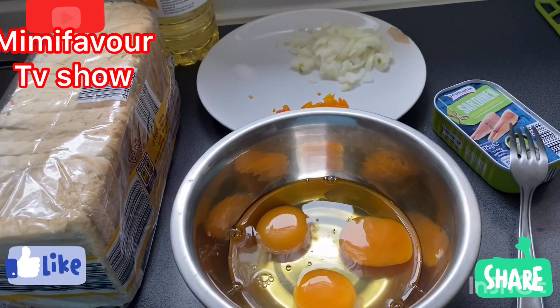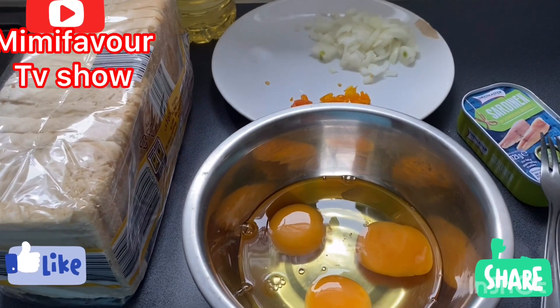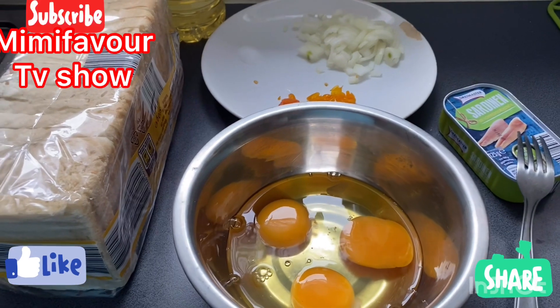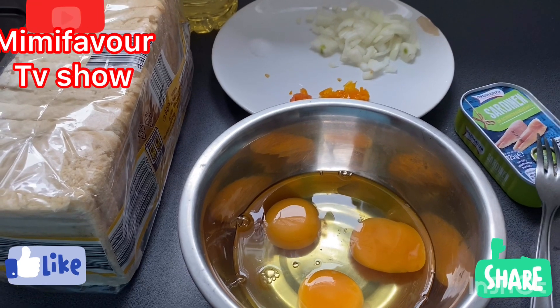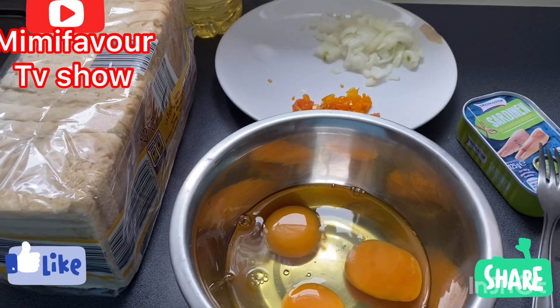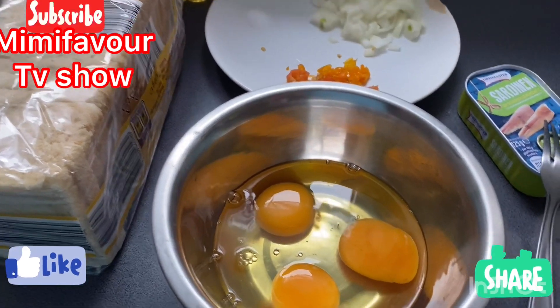Hello beautiful people, good morning! If this is your first time coming across my video, Mimi Favour TV show. I want to show you how I make my breakfast in the morning in my own way.